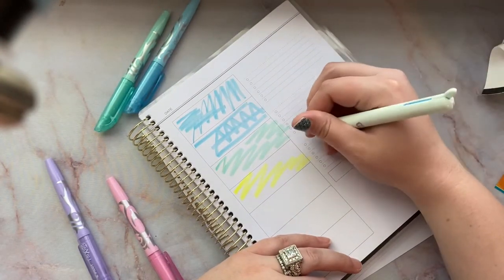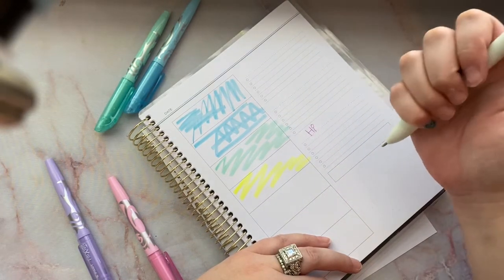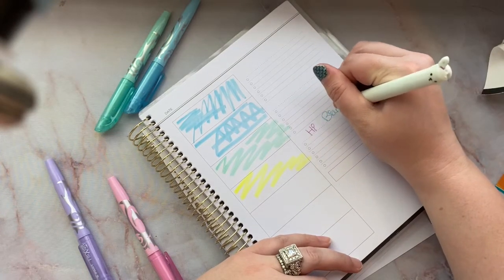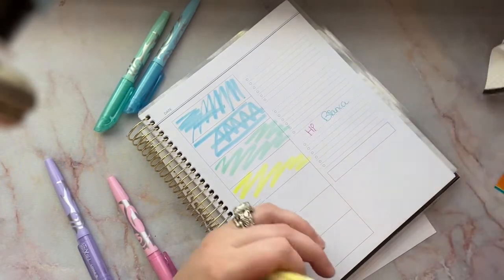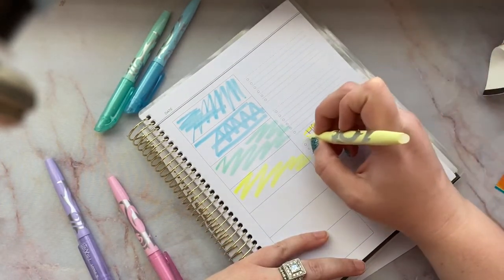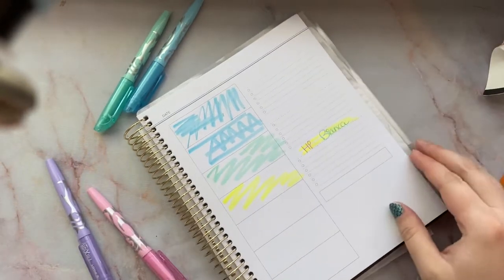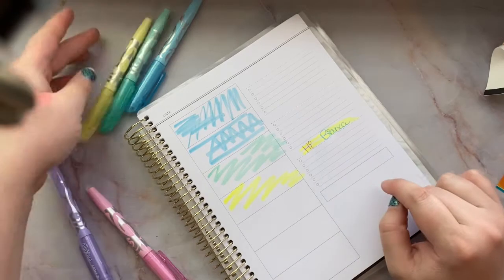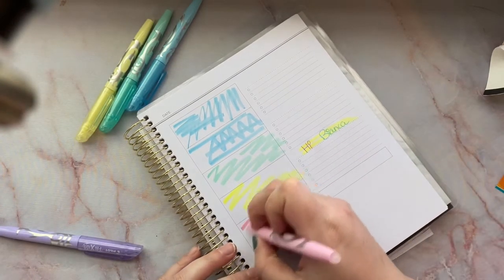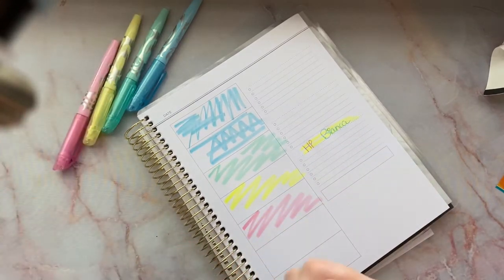Let's see how well the highlight does with a pen — these are color pens. We'll do a pink and a blue. I'll do my name because it's a little longer, and then we'll just highlight over it. It didn't drag any of the ink, which is nice. So it'll definitely work as a highlighter.